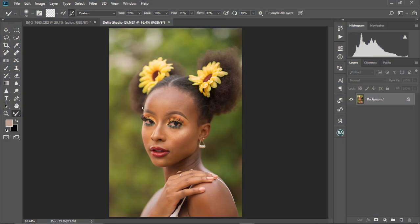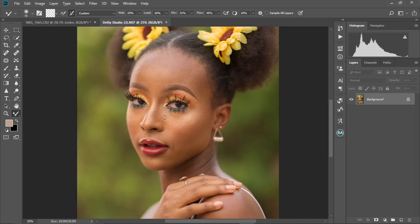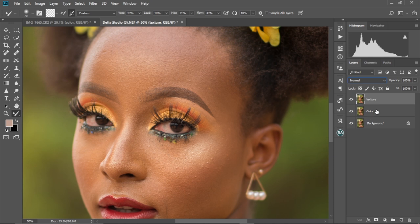So I downloaded this image from Dirty Studio Online. I'm gonna leave the link to it in the description box below so that you can download it and try your hand on it. First off, we're gonna duplicate the background layer twice by pressing Ctrl+J — twice like this. And then we're gonna name this one 'color' and name the second one 'texture.' Then we're gonna hide the texture layer.